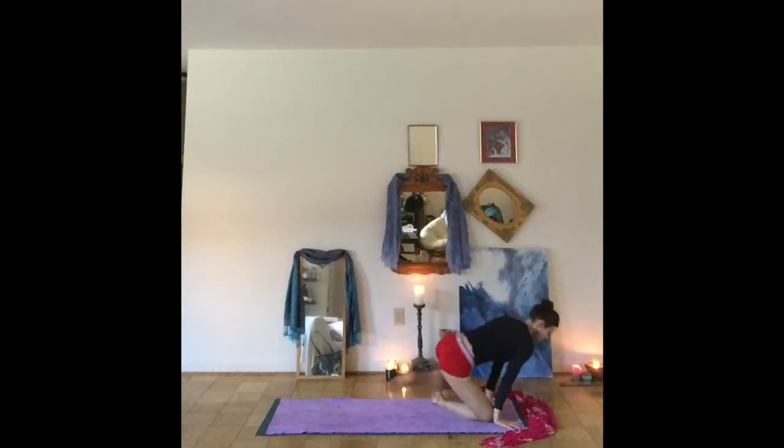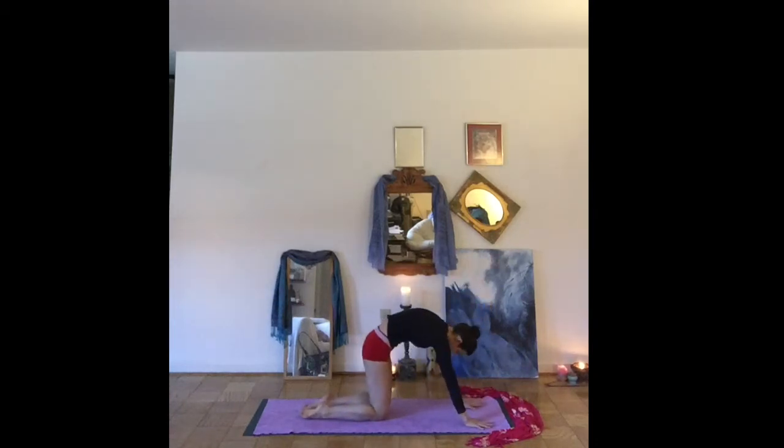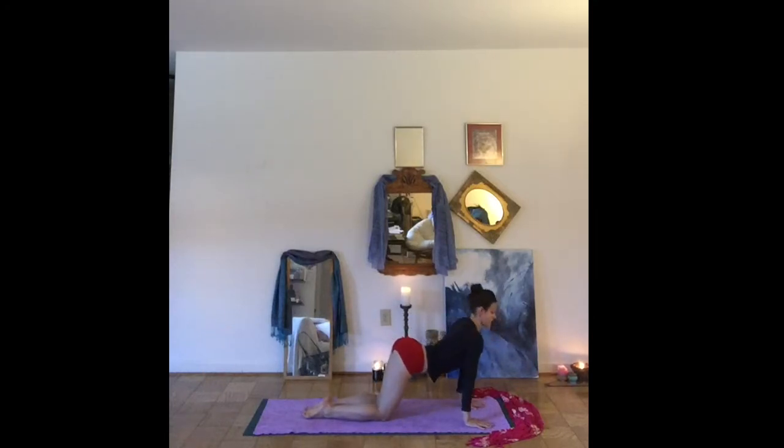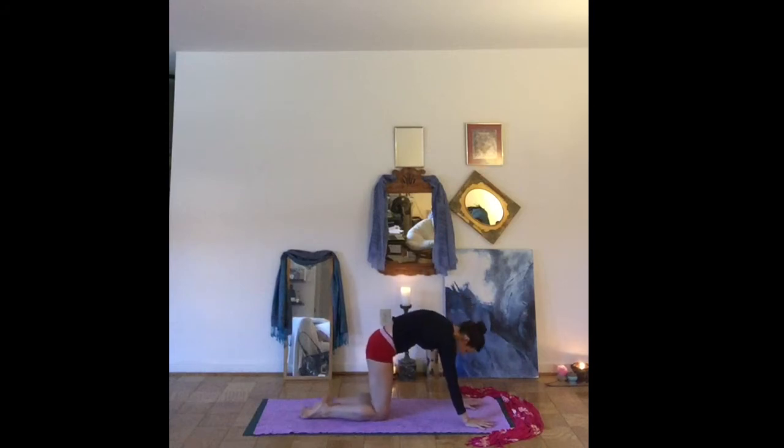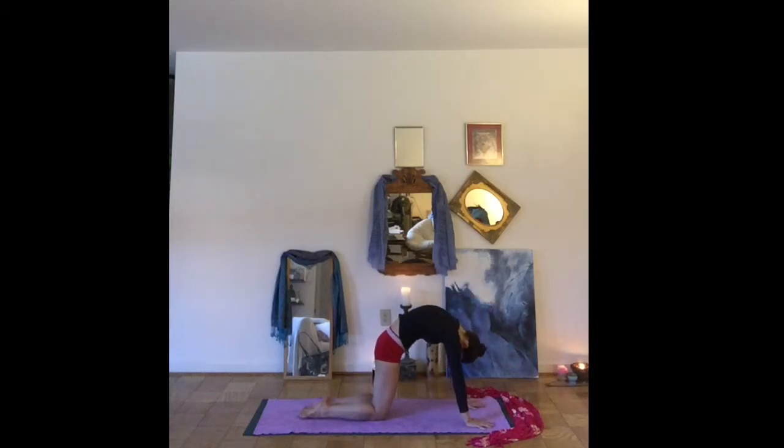Hug both knees in. We'll rock up to a seated position, coming onto all fours. As you're ready, making your way into your cat-cow tilts. Inhaling to lift the chest and the gaze, exhaling to round the spine. You can take that a few times, following your breath.